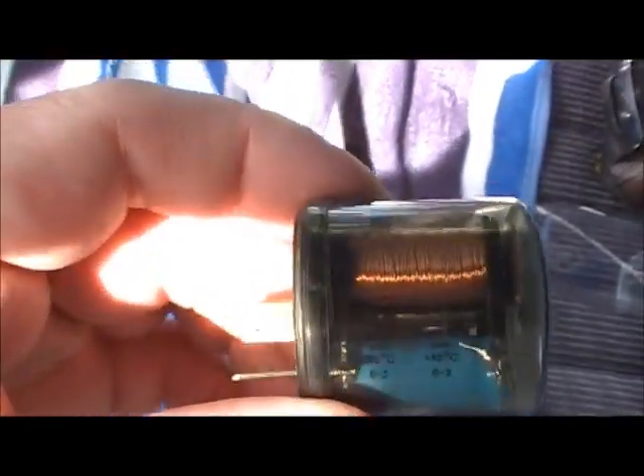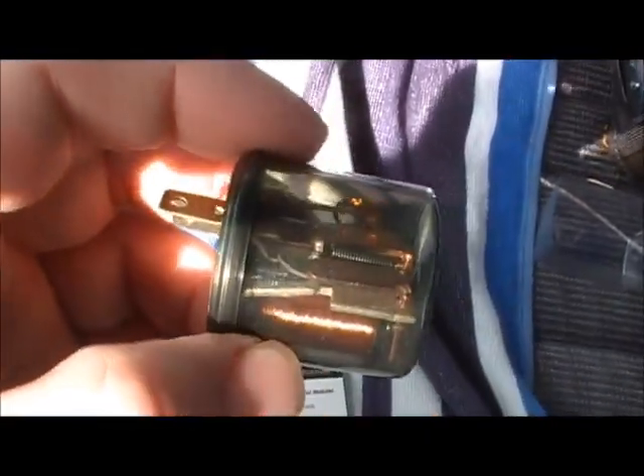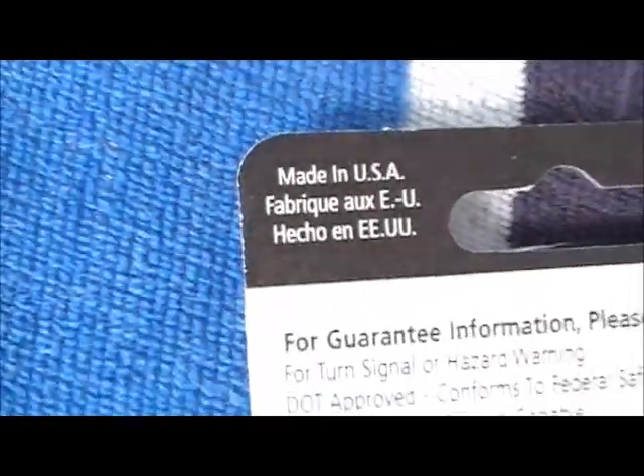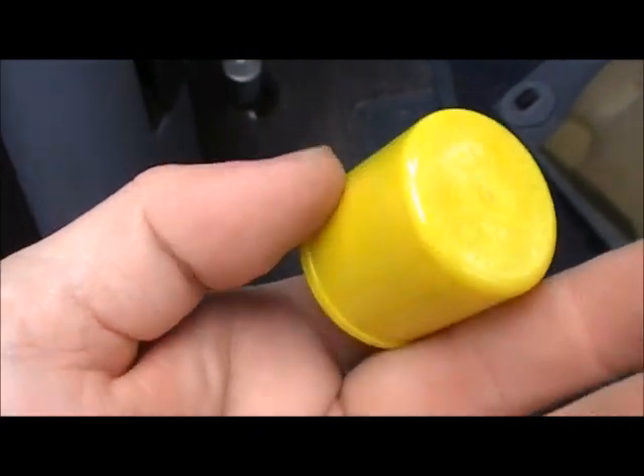As you can see, it's got an electromagnet in it, and that's kind of how this works. This is a magnetic type flasher. These are the best you can get. Also made in the USA. And I think this is also an American flasher.